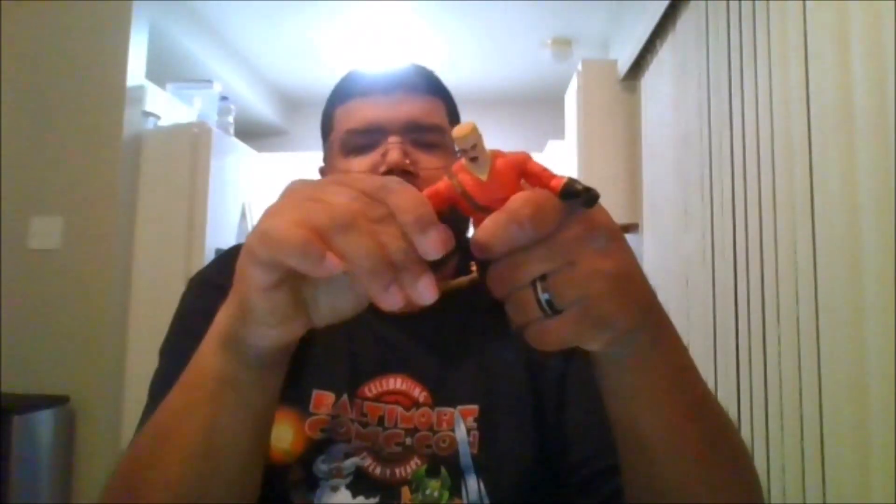You can do a 360 waist rotation. Arms can move 360 and you do get a bicep swivel, which is nice. You get a double arm bend and you can rotate the fist. You can do the splits, a double knee bend, and you can rotate the feet with toe pivots.